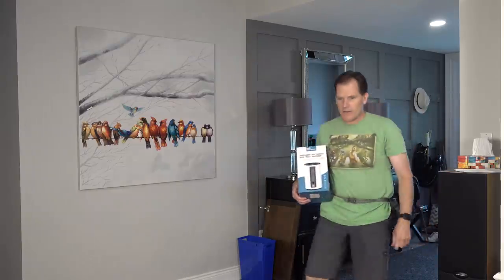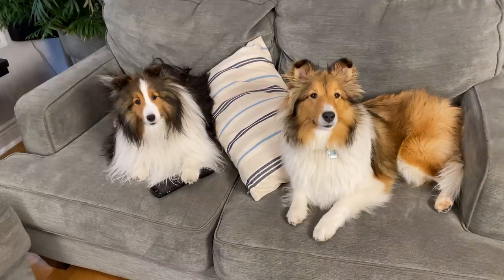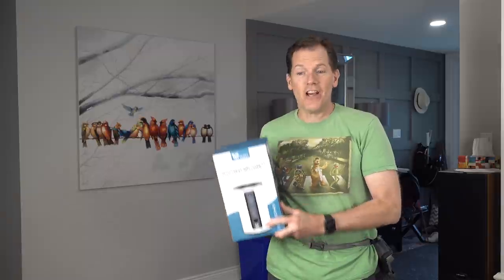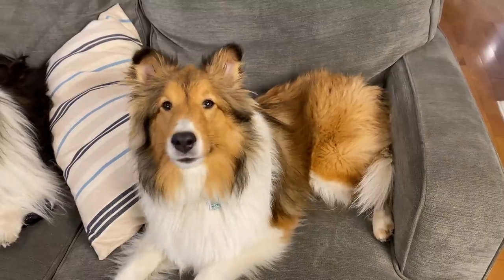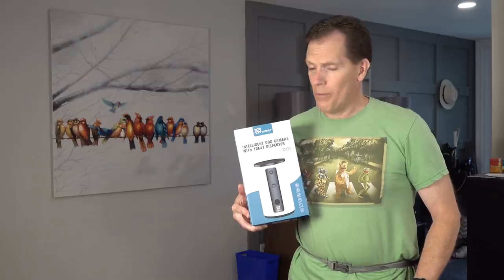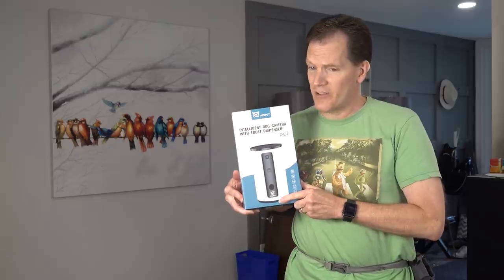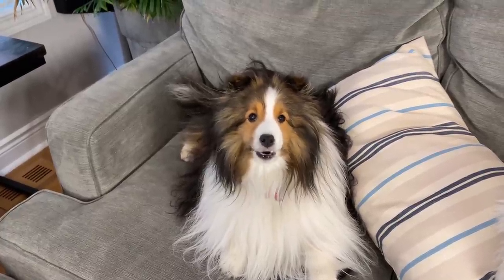Dad asks the girls to guess what he just got. They joke 'A speeding ticket?' and 'A turtle?' Dad says no — he just got them a Wopet. They ask again if it's a kind of turtle. Dad clarifies: 'No, Biscuit. It's an intelligent dog camera with treat dispenser.' One girl quips 'Intelligent dog? Not for Biscuit then.'